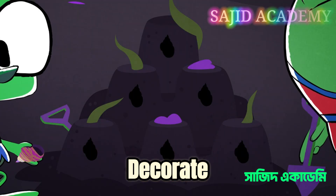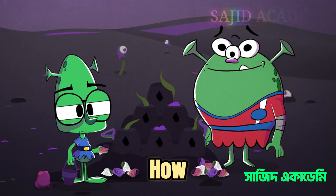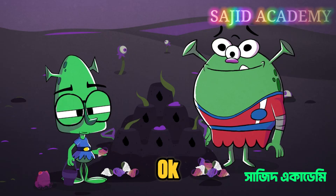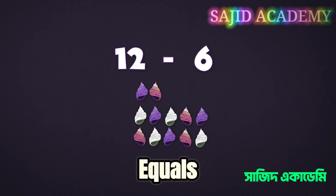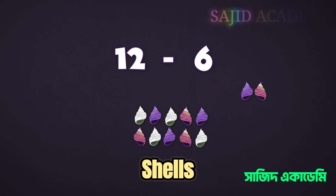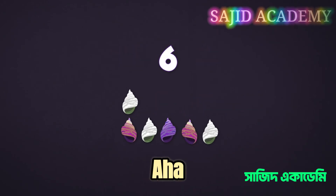You only need six shells to decorate your sandcastle. That means you can take away six from twelve and just leave the rest. How many does that leave? You want to take away six from twelve by counting back through ten. Twelve minus two equals ten, so just take two of the six shells away. That leaves you with four shells to take away. And what's ten take away four? That's right — six.